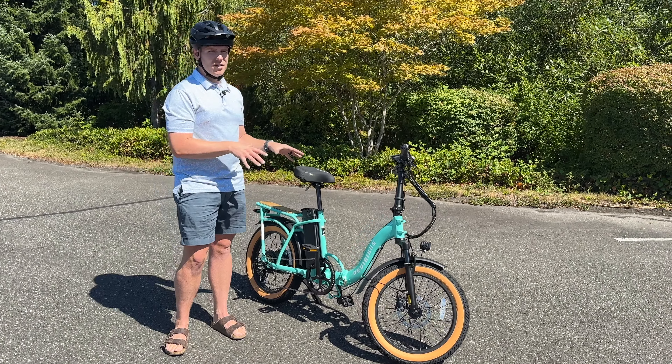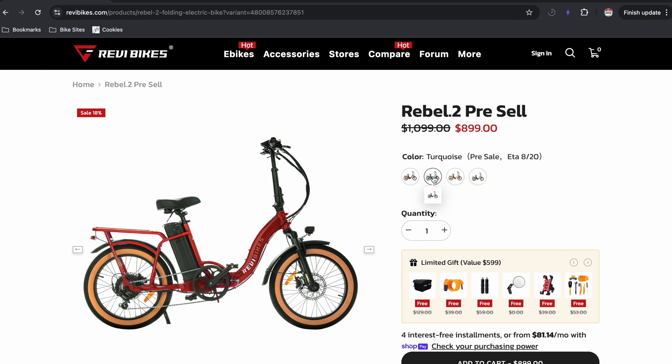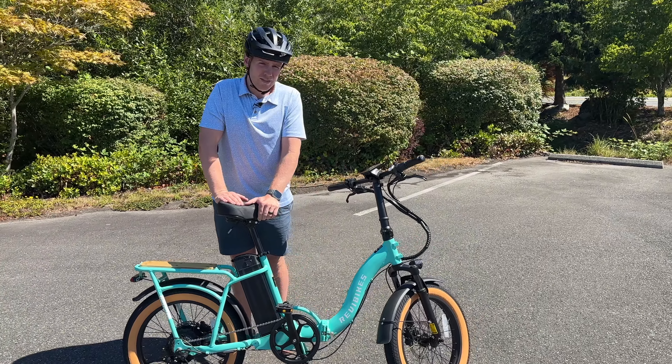The third thing: the price. These right now run for about $900, but if you buy two, it's $50 or $100 off total. So if you buy two of these, they're $850 each shipped to your house, and you can't find a bike that has a better price than that.